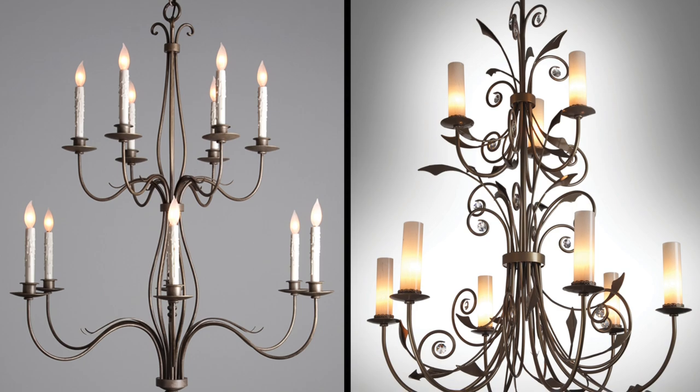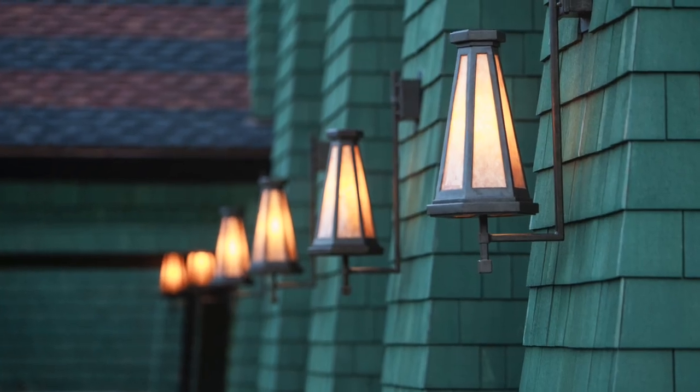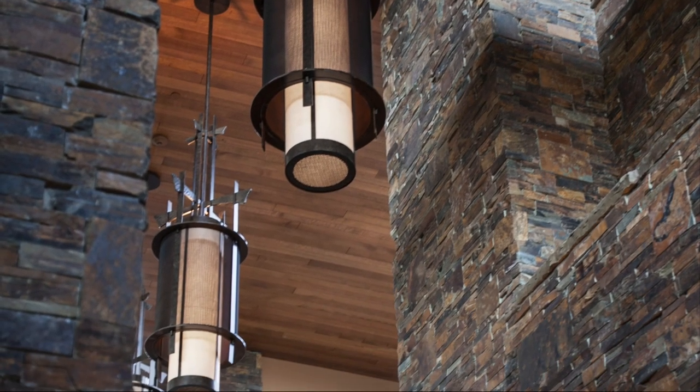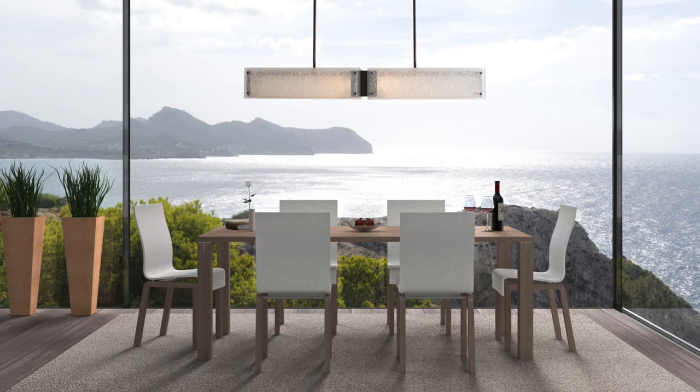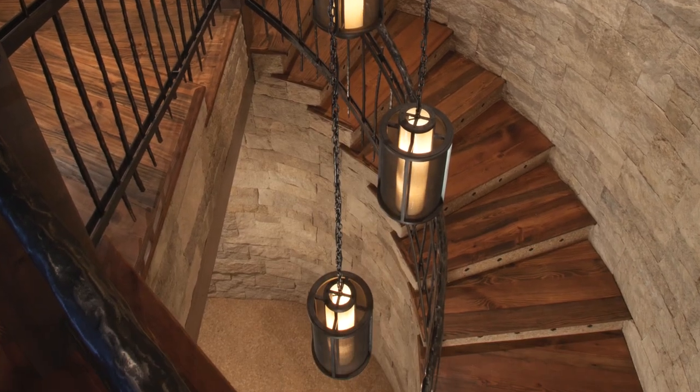So whether you need a one-off custom chandelier for a new home or 300 catalog sconces for a hotel remodel, with Hammerton, you can count on getting a product that is hand-built to our exacting standards by world-class artisans right here in America and delivered to you in weeks.